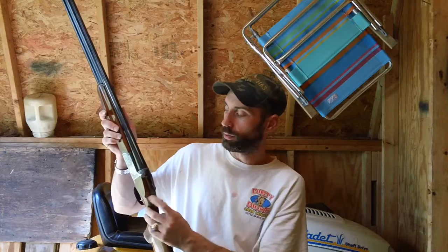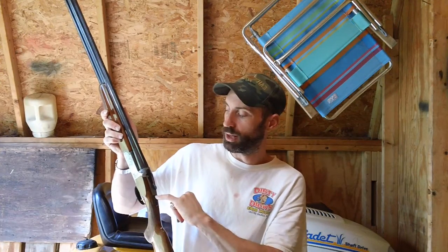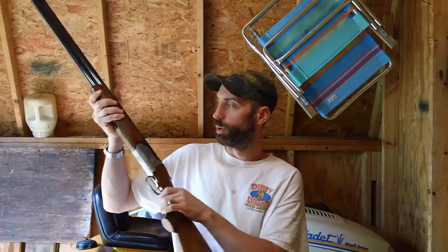So up all the way to the left is barrel number one on top — ready to go. Down is safe. And over and up again to the right is for your lower barrel as well.